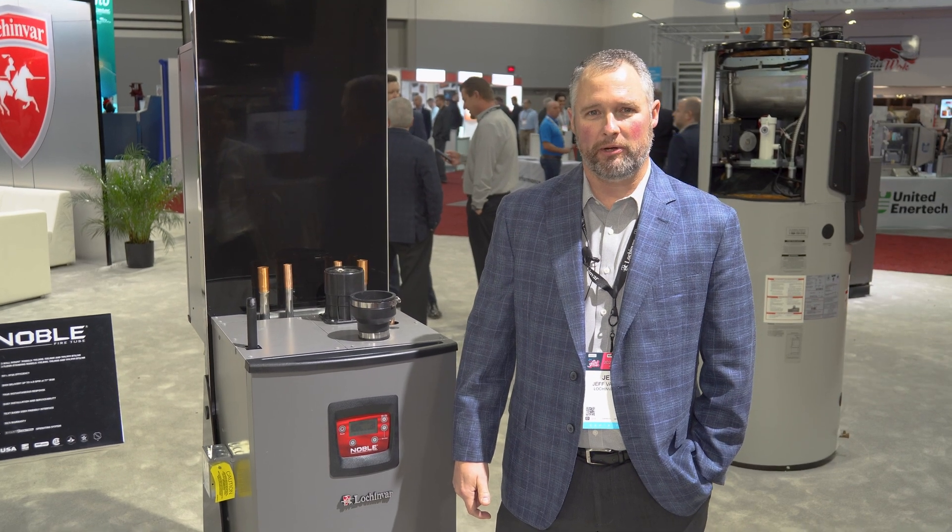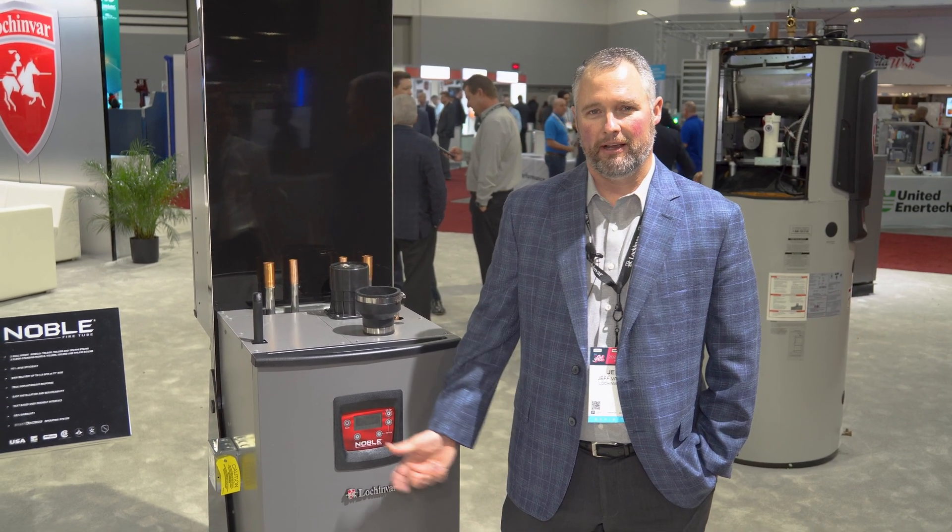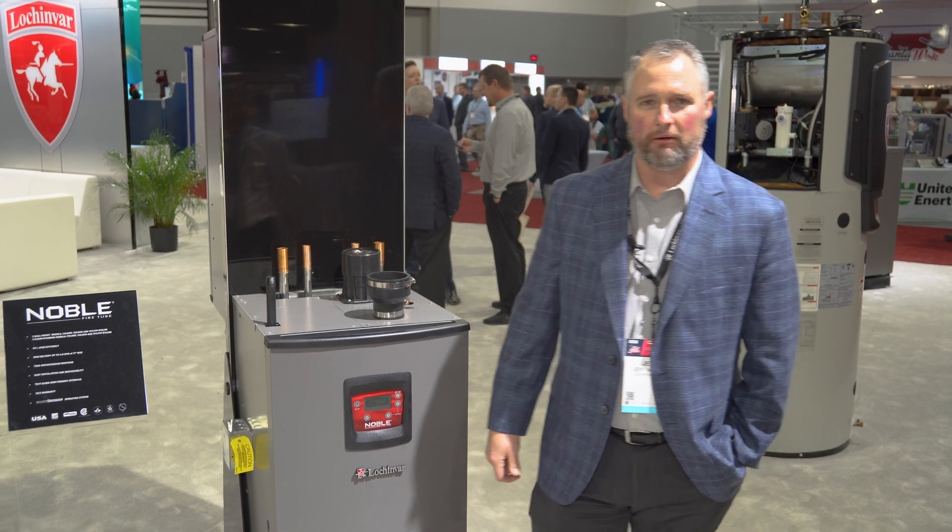Jeff Follett with Lock and Bar. We're here at AHR in Atlanta to introduce you to the new Noble Floor Mount Combi Boiler.